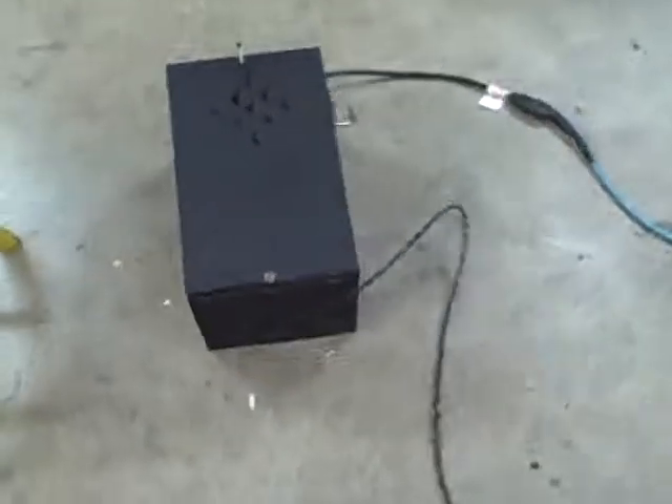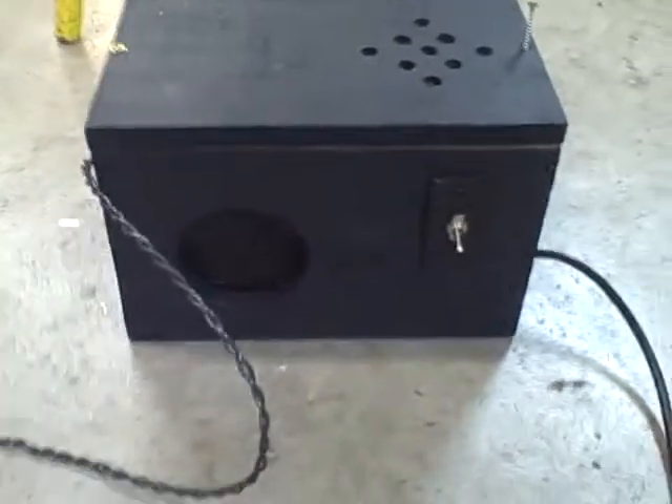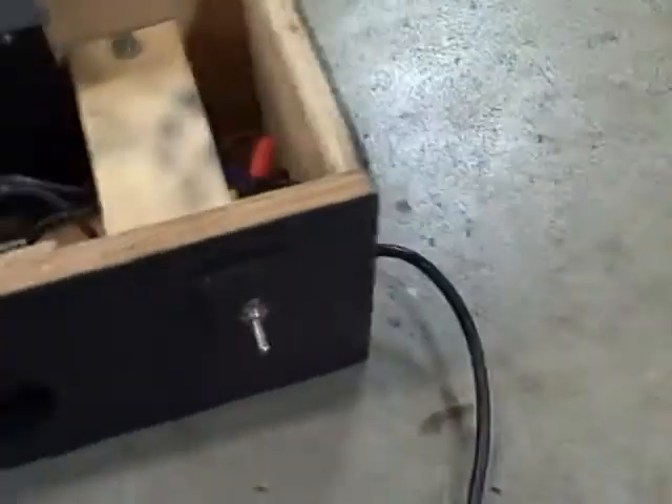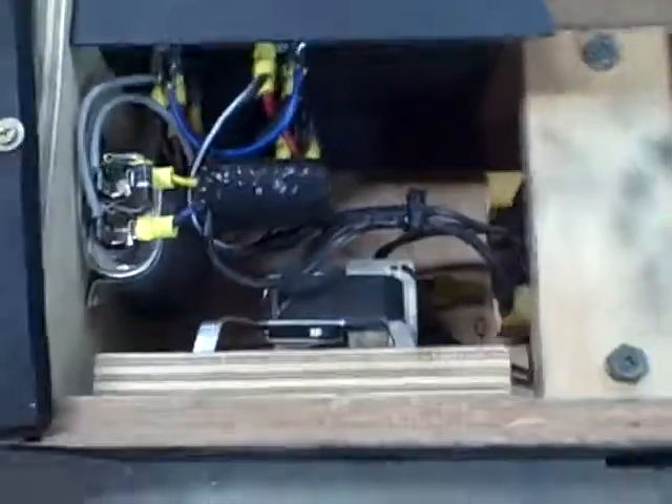This is the power supply box right here. It has a 15 amp 110V going in and then this cable — which is 10 gauge — coming out with this big two-pin molex connector on the end. Inside the box there's quite a bit of goodies.